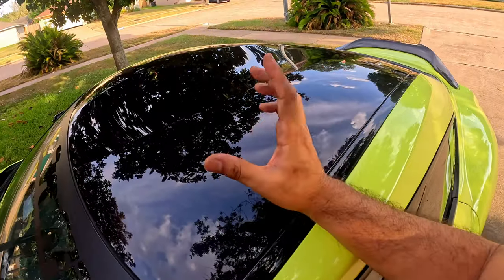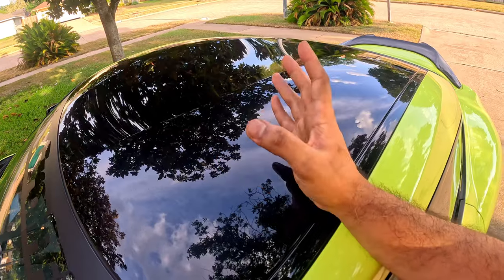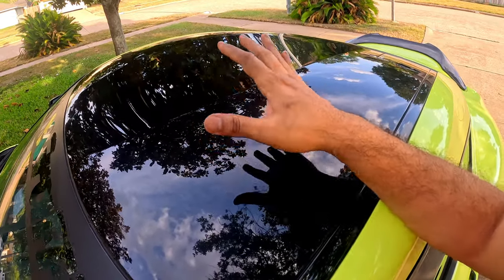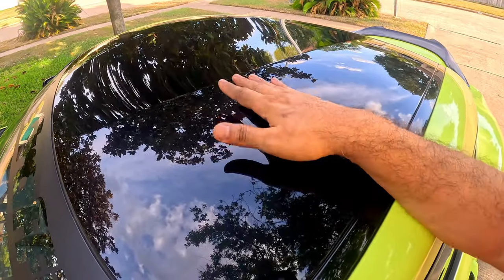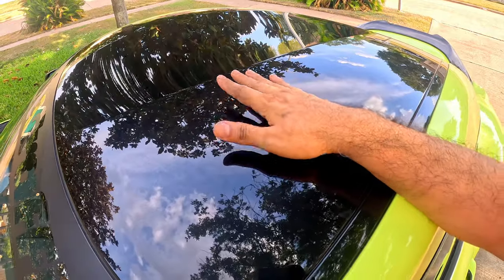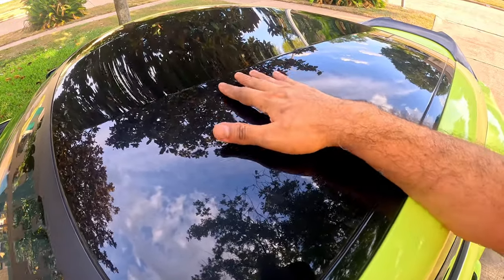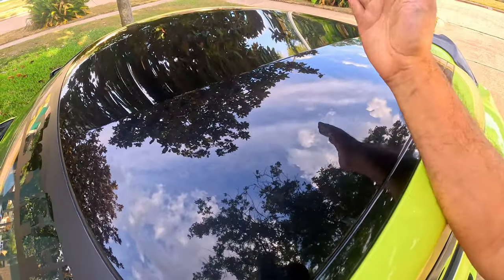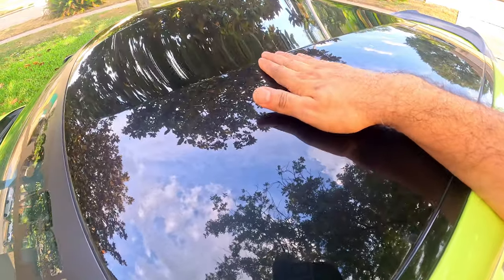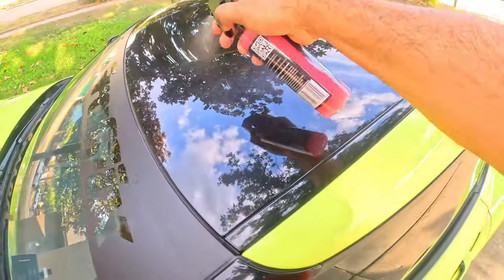The question is: why do I need to use a clay bar kit if I already washed my car? The reason is there are still contaminants on the paint even after washing, and you can only remove them with a clay bar kit. If you put wax on your paint without removing the contaminants, you're sealing the wax on top of them. That's why we're going to remove them with the clay bar kit and make it nice and clean.